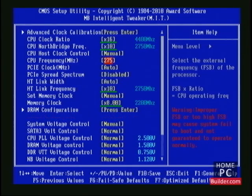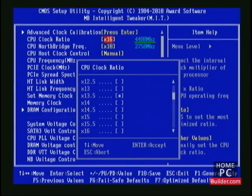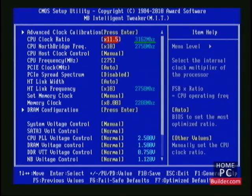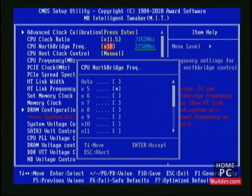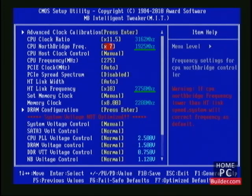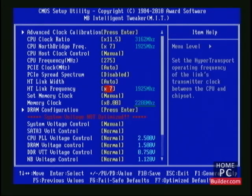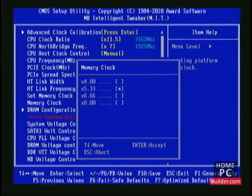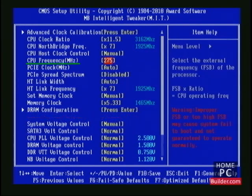We're going to turn down the multipliers so the frequency of each component is at or below its stock setting. So for this CPU, it needs to be below 3200 MHz. The CPU North Bridge and HT-Link frequency needs to be below 2000 MHz, and the memory below 1600 MHz. Now all of the other components are at or below their stock settings, so the only component we'll be stressing is the reference clock.